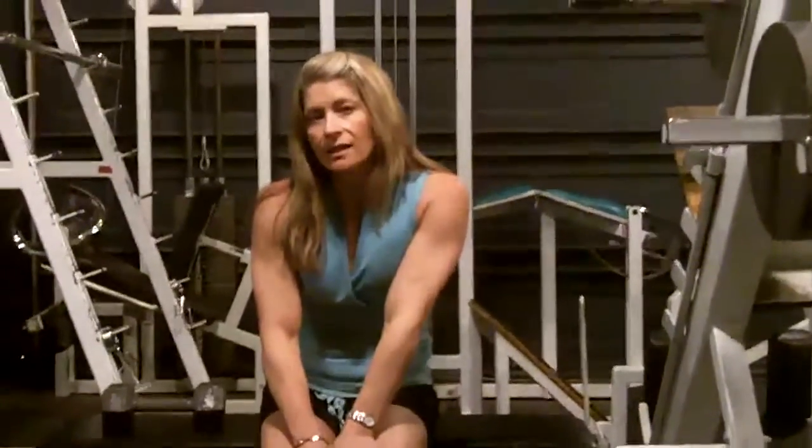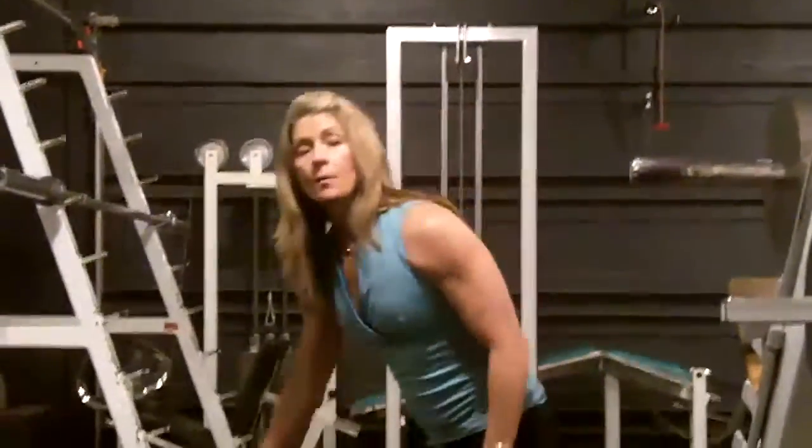A surprising exercise that helps improve the push-up as well as the pull-up is the dumbbell row. The dumbbell row increases rhomboid strength and upper back strength, and so surprisingly, when you improve upper back strength, you'll also improve your push-up, and obviously the pull-up as well.